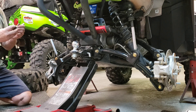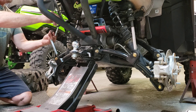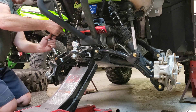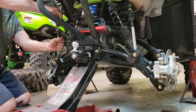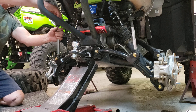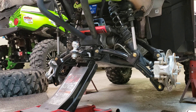So it's one of your rubbers here, rubber there, and your spacer, and we'll get those tightened back up in a few minutes.